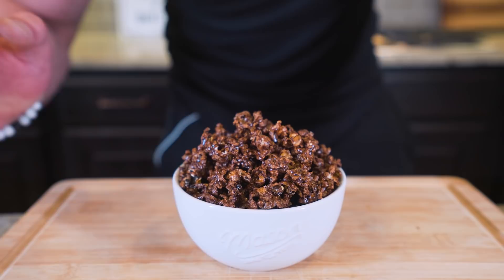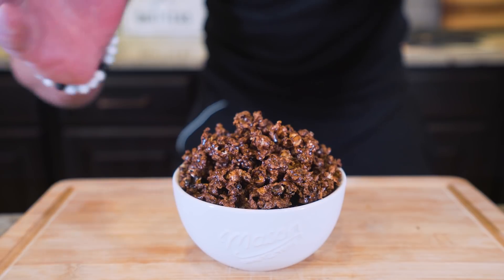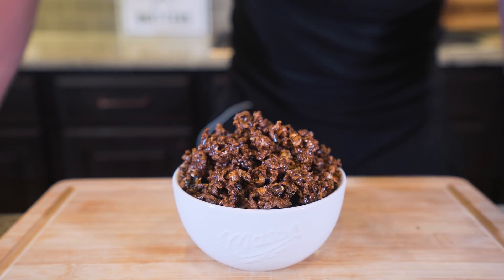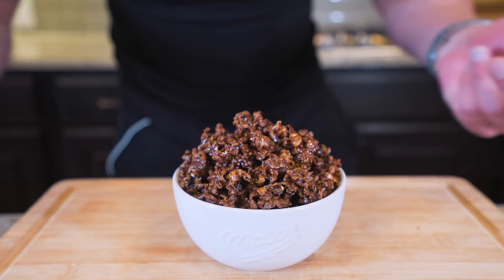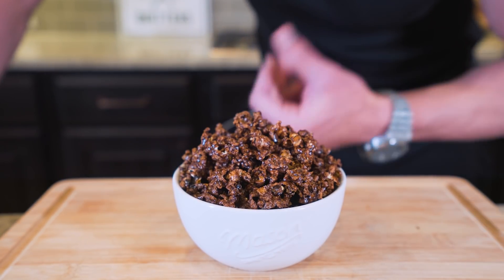But besides the point, with this recipe we were able to take SmartPop popcorn — one of the most treasured dietary tools in our arsenal — and add an anabolic chocolate sauce to it and overall level it up. The only problem with using a bowl like this instead of a paper one is that you can't cut a hole in the bottom and take it to the movies with you.